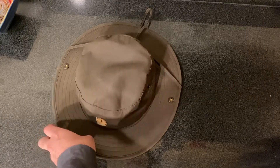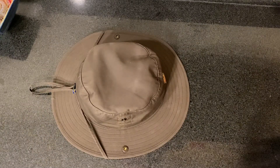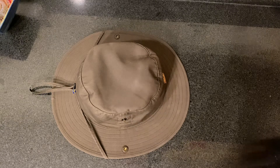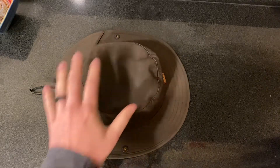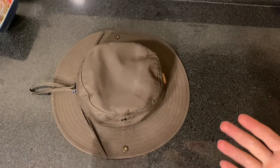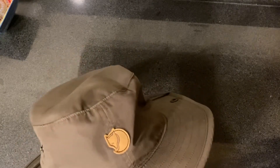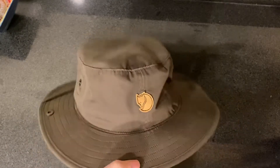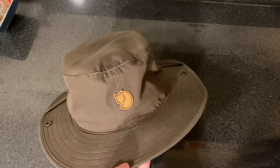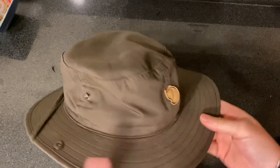So I thought, why not try something out? There's a whole host of companies out there like Outdoor Research, Patagonia — all kinds of companies that make bucket hats or brimmed sun hats. I've been super happy with the hip packs or fanny packs that Fjällräven has produced. I've got two now and I'm very satisfied with both of them, so I figured, why don't I try their hat out?